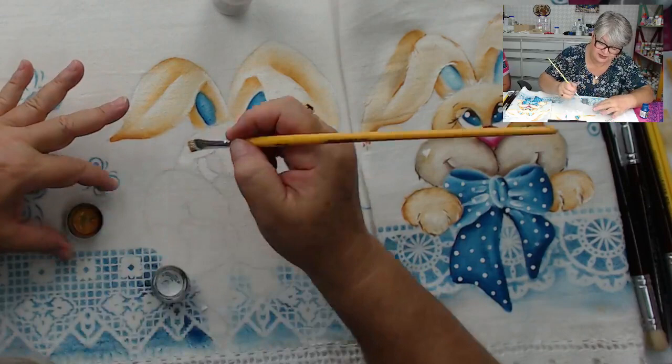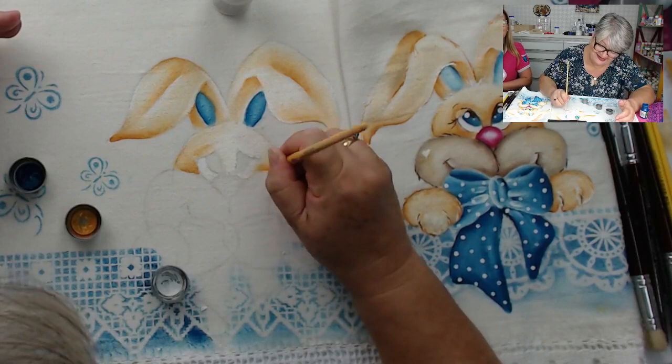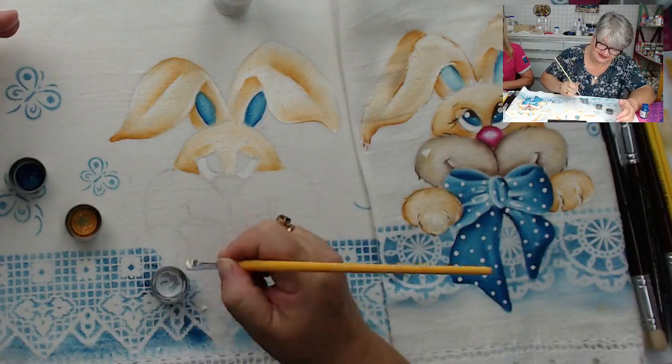Eu estava preocupada, preocupadíssima: será que eu vou conseguir pintar no tempo da live? Mas eu acho que eu vou conseguir. A gente pode dar uma esticadinha se der uma hora. O sorteio, gente, vai ser feito na sexta-feira. Depois da aula, a gente vai postar as regrinhas tudo direitinho. E aí, na sexta-feira, a gente faz o sorteio.